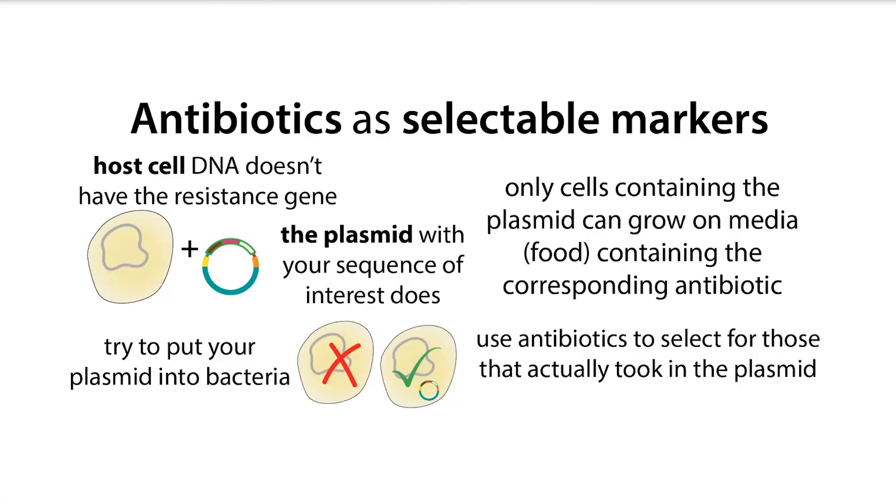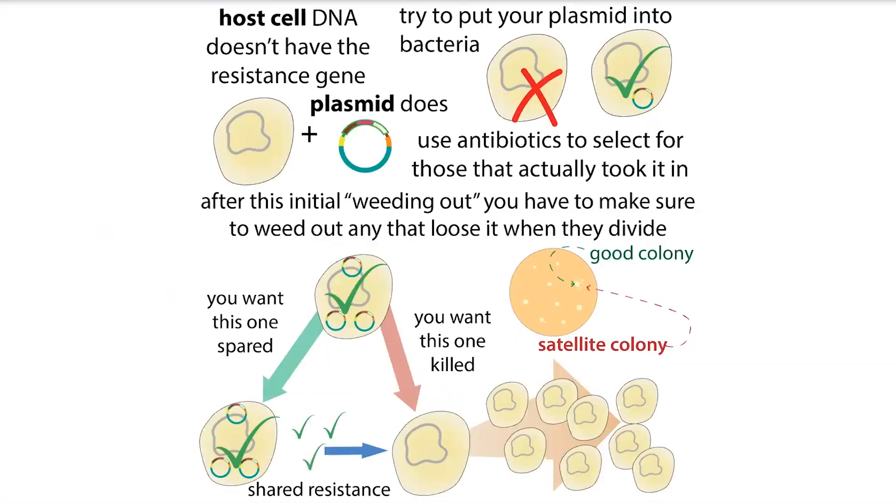The problem with satellite colonies is that these cells are not going to have that antibiotic resistance gene. They're just kind of piggybacking off of the excreted resistance from the nearby bacterial cell, which is a problem with ampicillin and other beta-lactamase resistance genes because those products are going to be secreted.